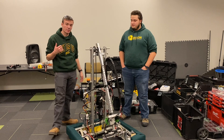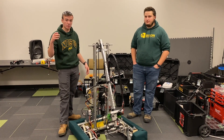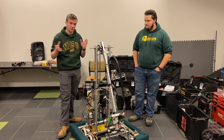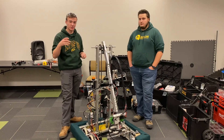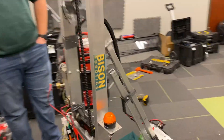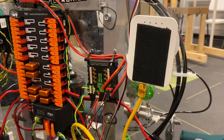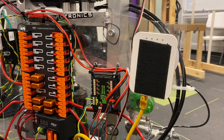Now we're going to talk about the pneumatic system on an FRC competition robot. Everything is controlled by the RoboRio, and from there you go to the PCM. We have the PCM mounted on the back of the robot so it's easily visible. The PCM controls your solenoids, your compressor, and the pressure switch, and it is controlled via CAN bus.